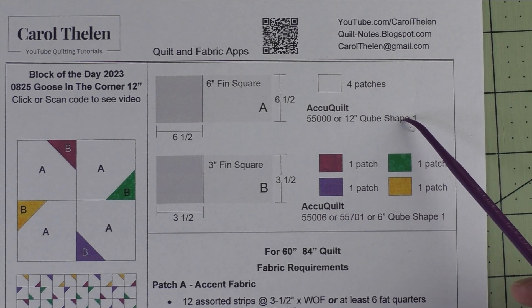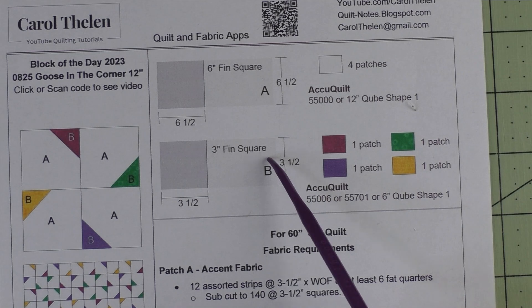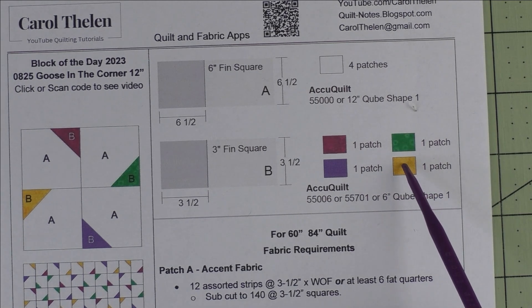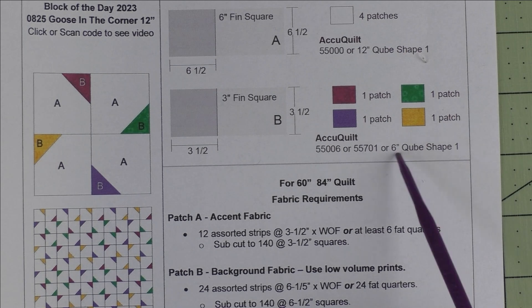Here are the AccuQuilt dies that will cut this shape. Patch B is a 3-inch finished square — we cut 3½-inch squares. We need one patch of each of four different accent fabrics, and here are the AccuQuilt dies that will cut this shape.